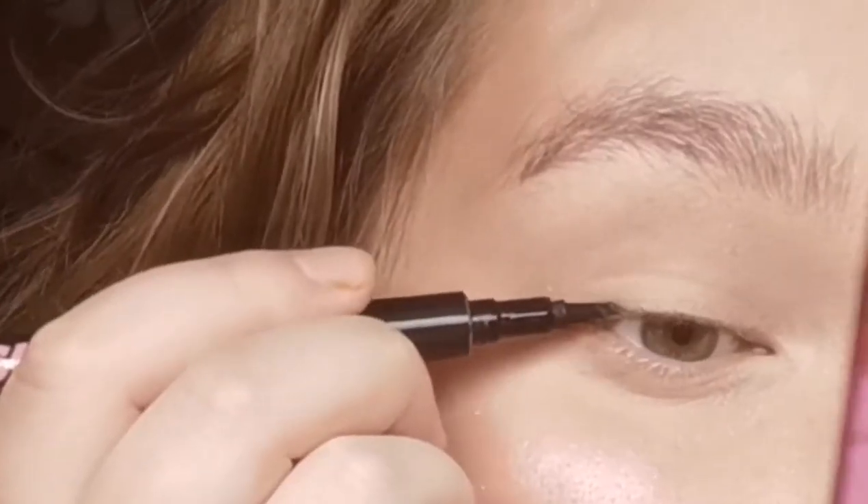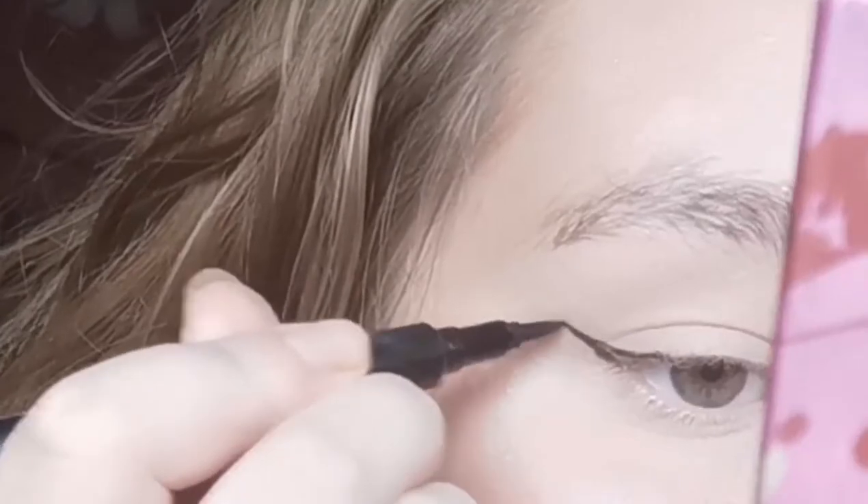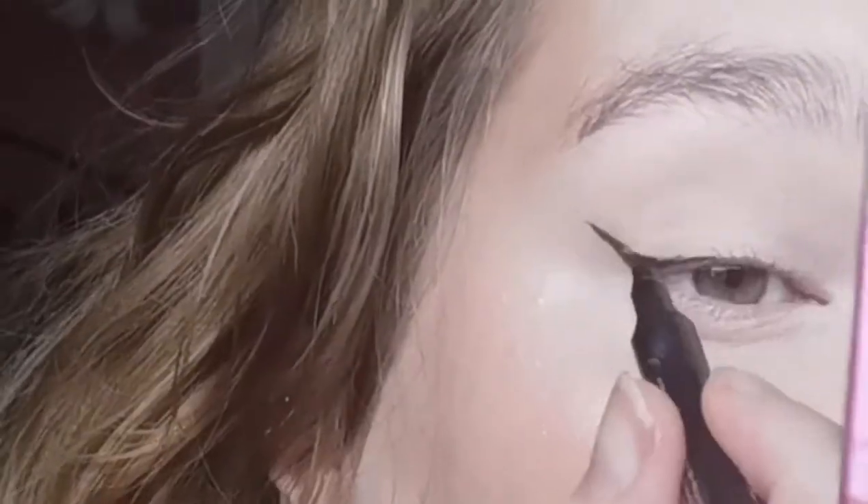Next we're going into eyeliner. I'm just taking a black felt tip eyeliner — I'm using this Open Glory one — and I'm going to line my eyes as I normally would. I've got a tutorial on this on Instagram so check that out if you're unsure about how to do that wing. I'll speed this bit up. My eyes look absolutely shocking — they're not even — but I don't really care.